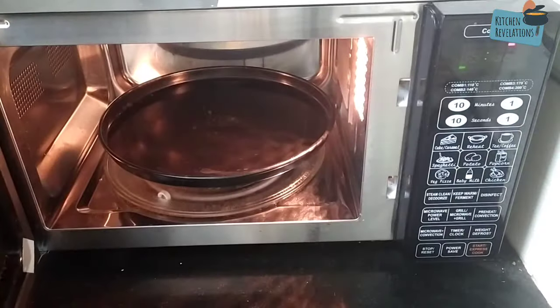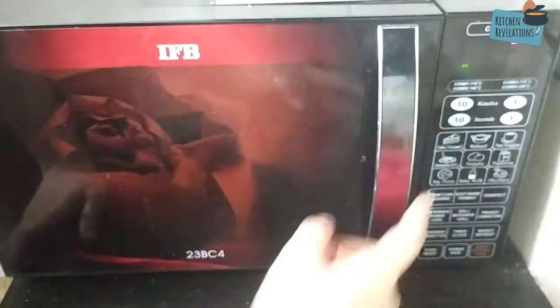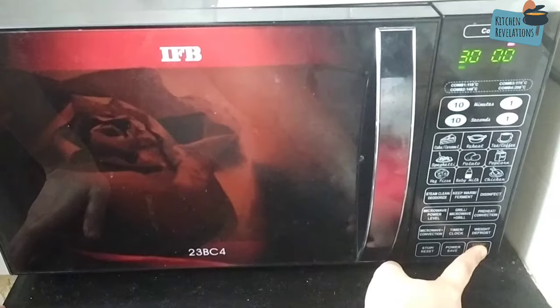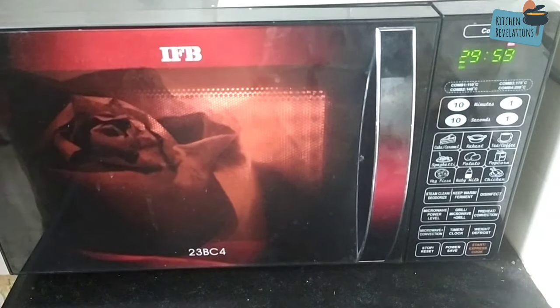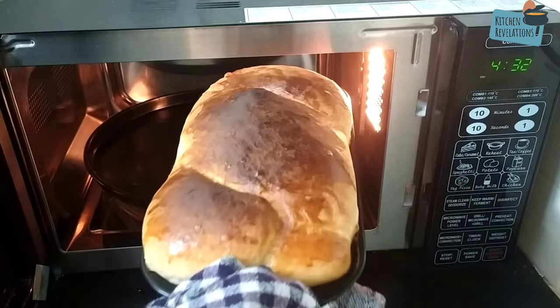Another important point is the temperature settings of your oven. Every oven is different. Generally people recommend baking at 180 degrees Celsius, but in my oven the recipe comes out perfect at 160 degrees Celsius. So it is important to know your oven really well.